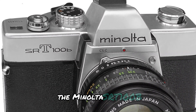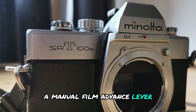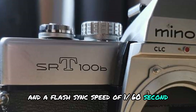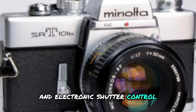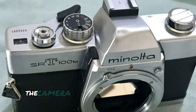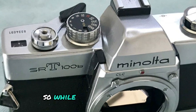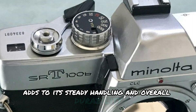The Minolta SRT-100B also features a 10 second self-timer, a manual film advance lever, and a flash sync speed of 1/60 second. Its combination of manual and electronic shutter control ensures accuracy in exposure timing, giving you that perfect shot every time. The camera weighs around 500 grams without a lens, so while it's not lightweight, its heft adds to its steady handling and overall durability.